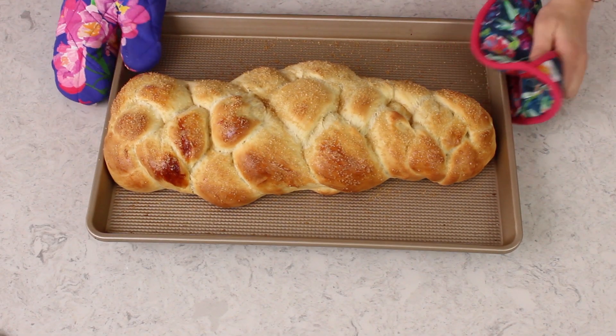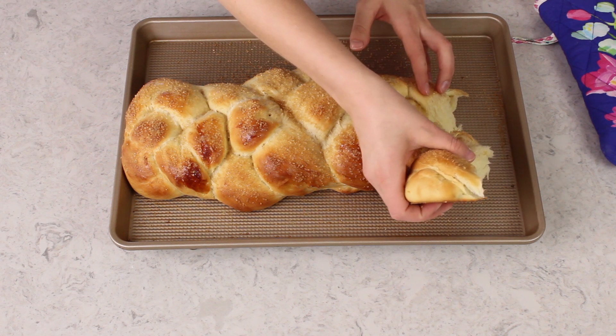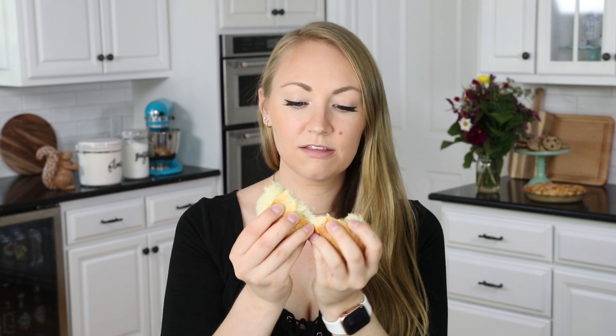Now let's take this over to our 375 degree Fahrenheit preheated oven, where it's going to need to bake for about 20 minutes. I braided my bread a little bit unevenly, so hopefully you did a better job than I did. But if I do say so myself, it's still pretty beautiful. So let's go ahead and look at the interior. This bread is my all-time favorite. It is so light and fluffy, and it has just the right amount of sweetness. I can't wait for you to try this one out and let me know what you think. Thank you guys so much for watching, and I'll see you next time.